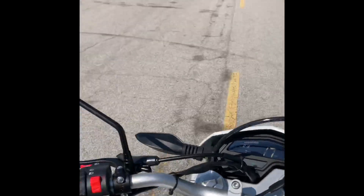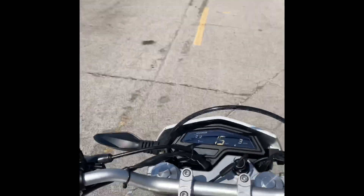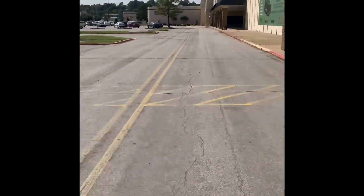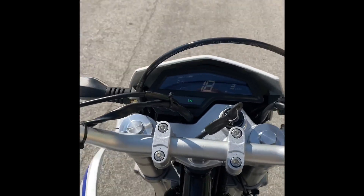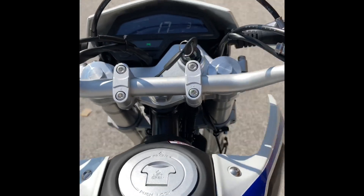Anyway, on the throttle position sensor I had to turn it all the way counterclockwise to get it to run right — she should be set and good to go. I gotta put the phone down because I'm coming in hot one-handed and we're at the mall, which is probably not that safe — no helmet, things of that nature. Pretty sweet little bike though. She tried to lift up in first gear, but it is a pretty heavy bike and it's only a 250.